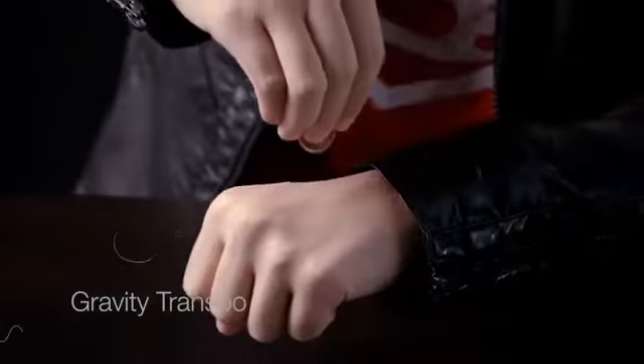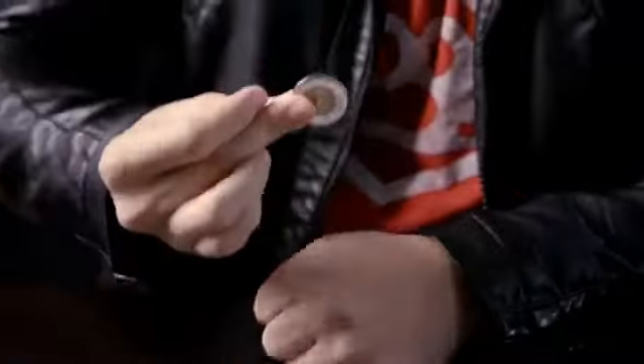You take out the penny, and then it changes into the dime. And then you can check that out. Do you mind to try something with your coins, okay?